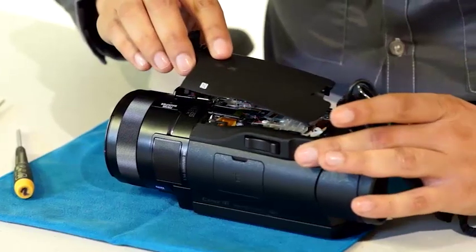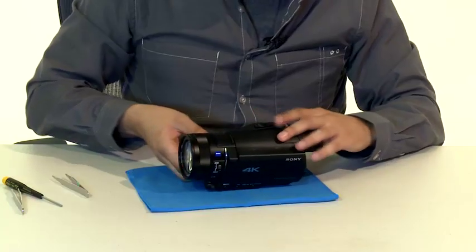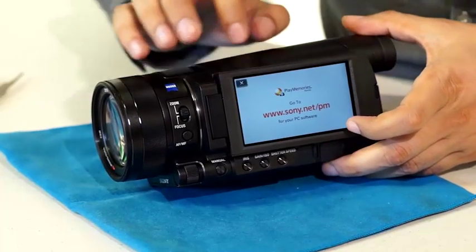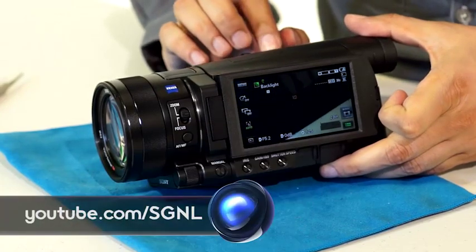One 4K camera, a talented engineer, and 60 screws later — there you have it: the Sony 4K Handycam Camcorder. You can get your hands on a Sony 4K Camcorder today, and for more product first looks and teardowns, head to youtube.com/signal.